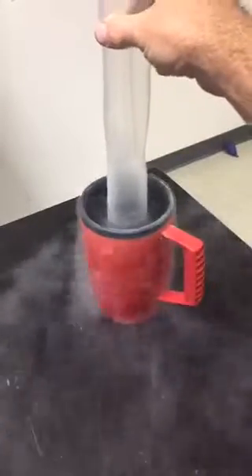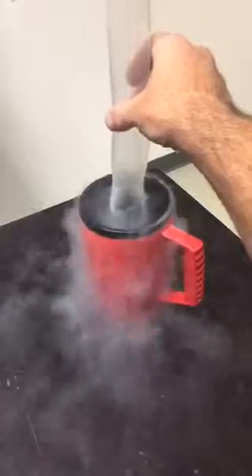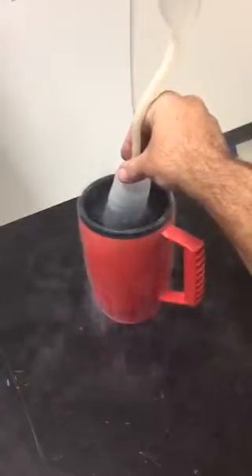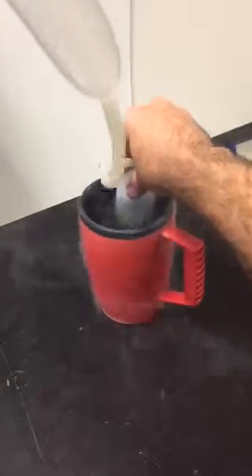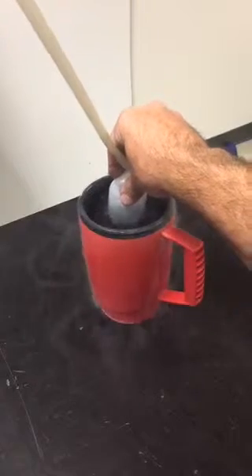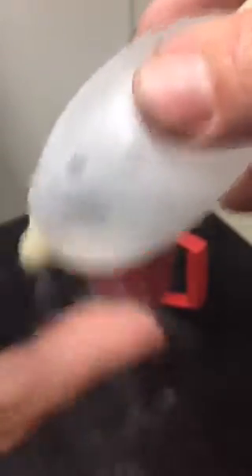What happens is the air that's inside this balloon is now going to get cooled to about 320 degrees Fahrenheit below zero. When that happens, the air inside here is going to turn into a liquid. All of the air that was inside this balloon is now liquefied. And if I touch it with my thumb, you can hear it boiling. It's kind of hard to touch for too long — you can see my thumb is starting to get cold.